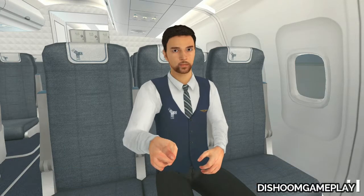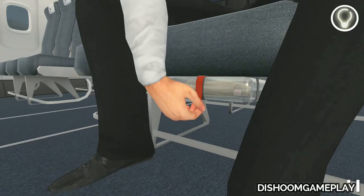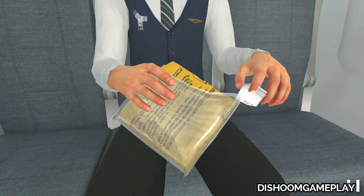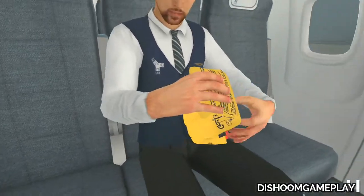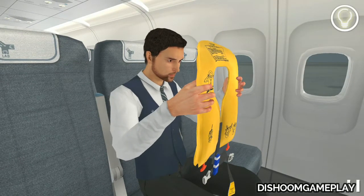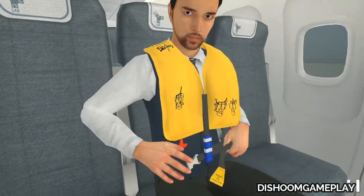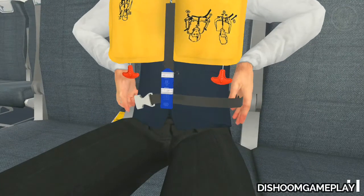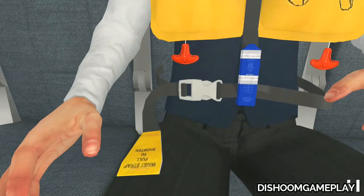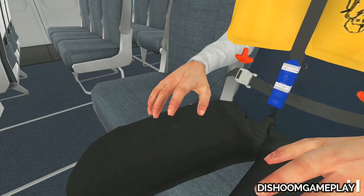Ok, do your best. First, extract the pouch. Now open the pouch — right. Now put on the life vest. Good. Now wear the strap — done. Now buckle the strap — okay. Finally, adjust the strap — good. Finished.